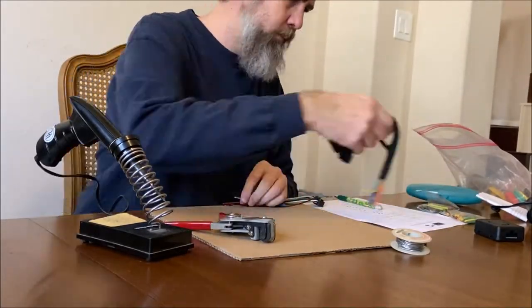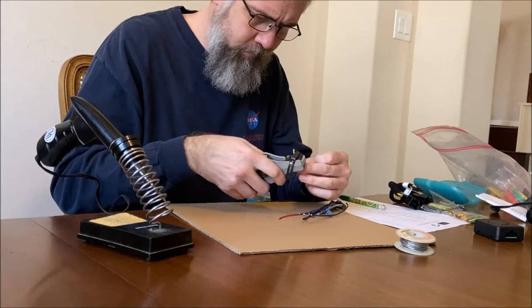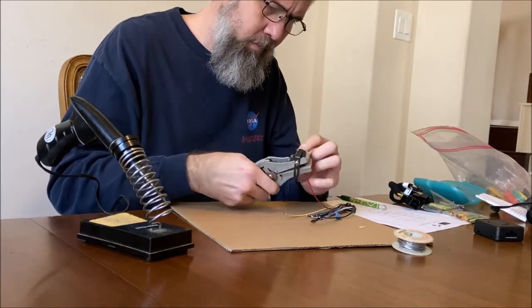Hey everybody, welcome back to the channel. This is just a short video showing how I installed a new radio in the 2010 Cobalt.